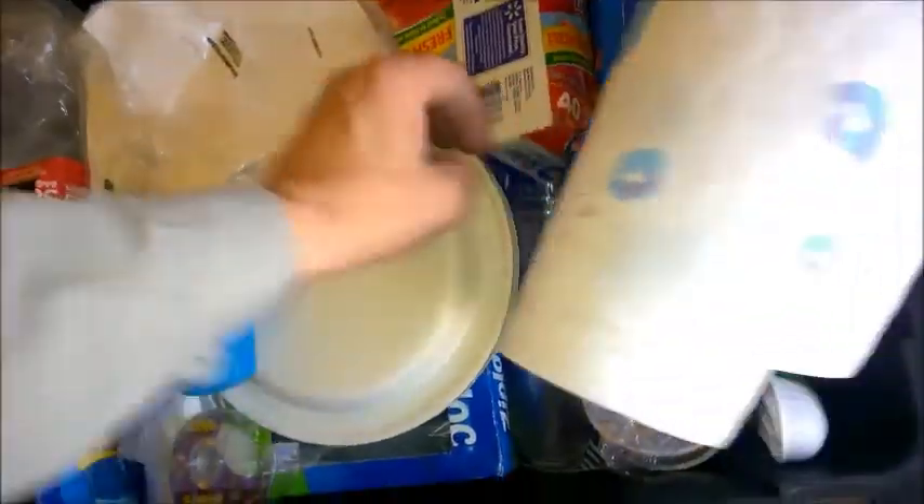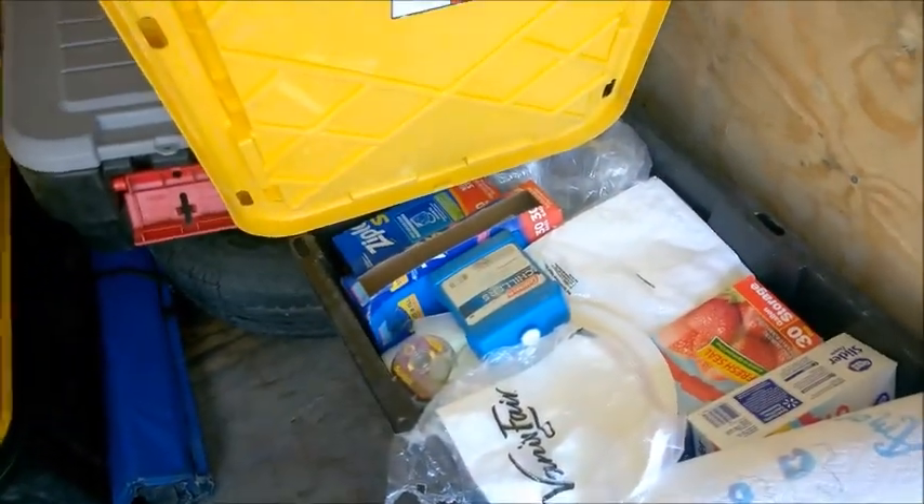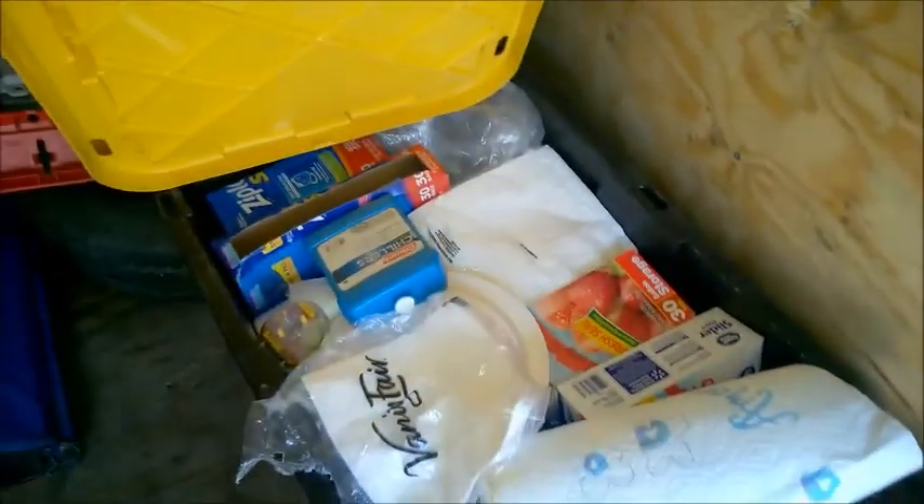You've got everything you need here: plates, napkins, plastic things, cups, and paper plates. I like to use, when possible, reusable items and wash them in the bathtub of the hotels. But it's good to have paper plates too for emergencies.